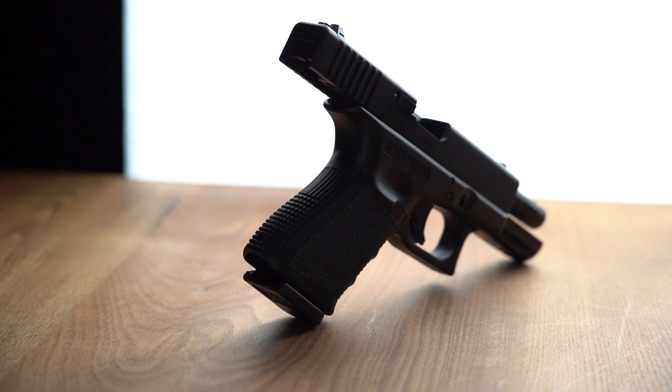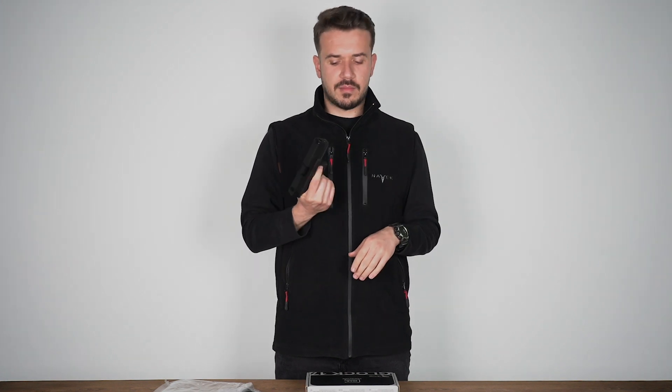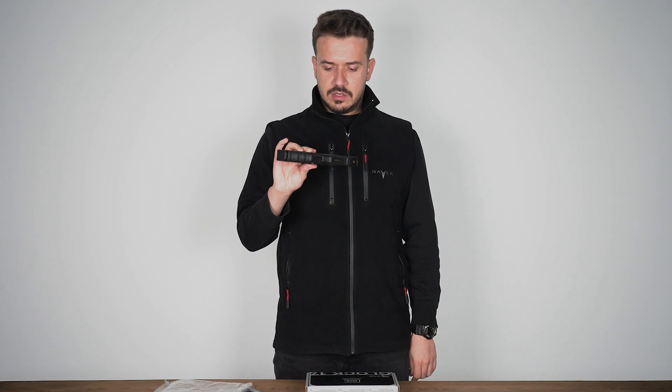It has a blowback feature. What is the blowback feature? During firing, the upper mechanism moves back and forth just like on real pistols. The total length is around 210 or 220 millimeters.